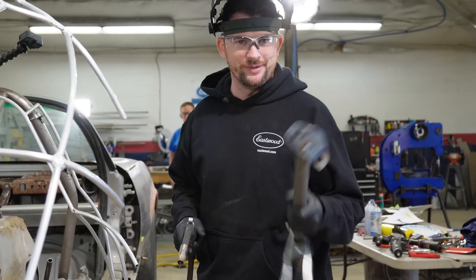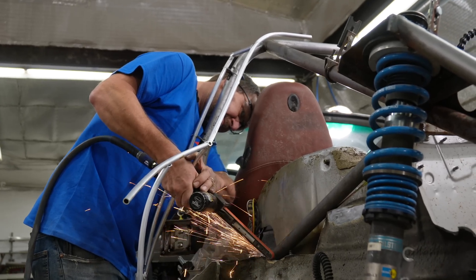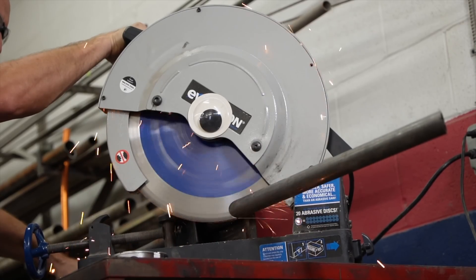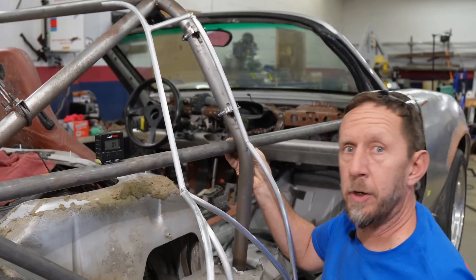Everything's a welding table if you're brave enough. If we tie this tube in here at the top and in here at the bend, it's pretty much parallel to the ground — we planned that this entire time. We've got new hole saws for our tubing and I'm very excited.